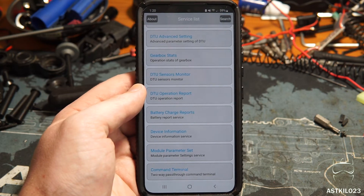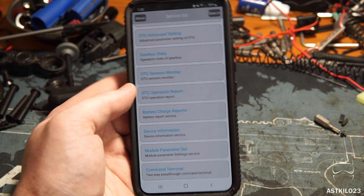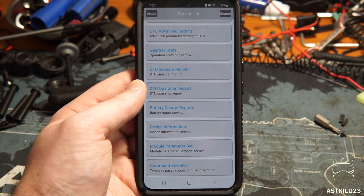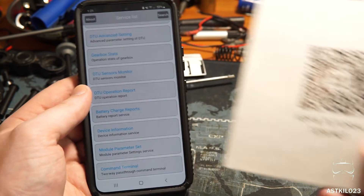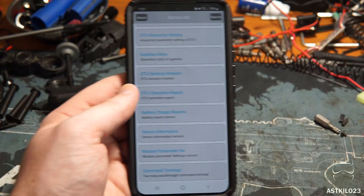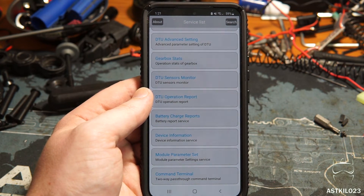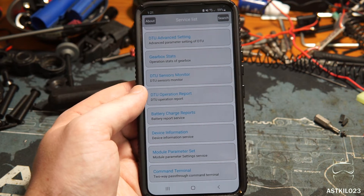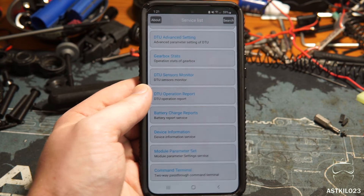Let's talk about the DTU app. I believe it's on the Apple Store, but I'm an Android guy — this is a Samsung S22 — so I'll be demoing the app on an Android device. It is not on the Google Play Store for Android, unfortunately. It takes a little bit of doing to install on an Android phone. You download the APK file, find it in your files, click on it — it'll probably need some permissions. I did have to go into the app settings and give it permission to access location via the app, otherwise it would not find my MOSFET via Bluetooth.